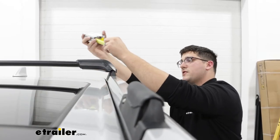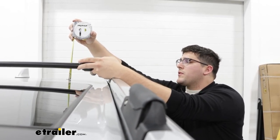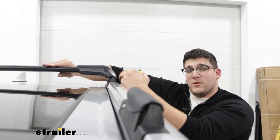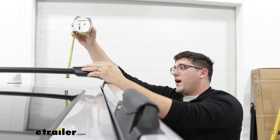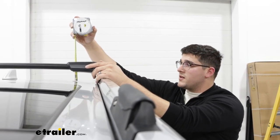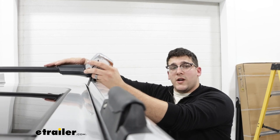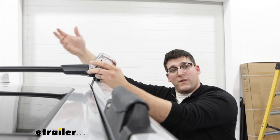Next we can get some measurements on how this sits up here. Going from the top of our roof to the bottom of the crossbar, that's going to be two and a quarter inches, which is important to know to see if clamp-on accessories can fit without scratching your roof. The total height of the system — including the towers — is going to sit at three and a half inches. I'd recommend taking the total height of your vehicle plus your crossbars, and adding any accessory height so you know what areas you can fit under.